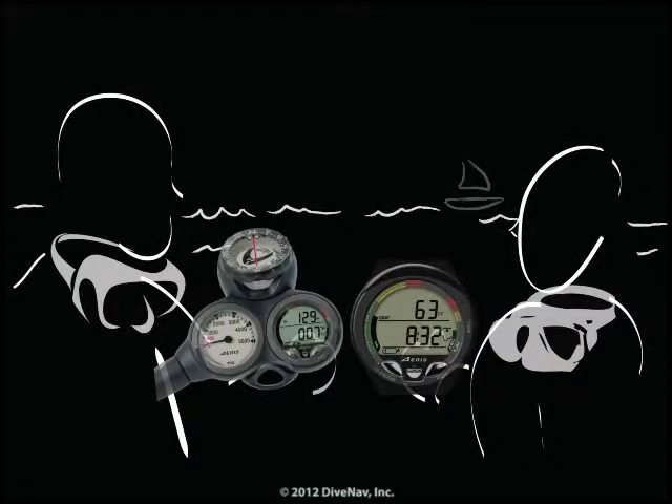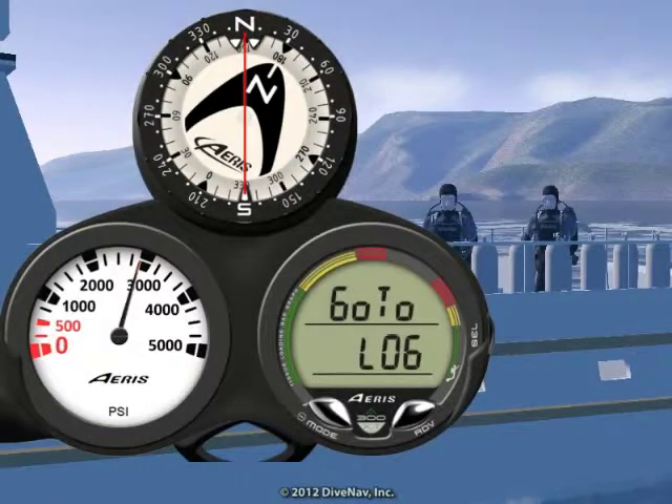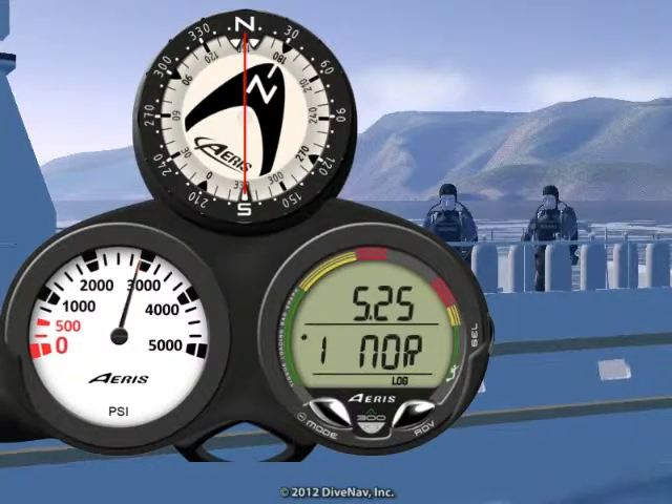Want to compare your dive profile with your buddy? You can do that by accessing the logbook integrated into the A300XT.